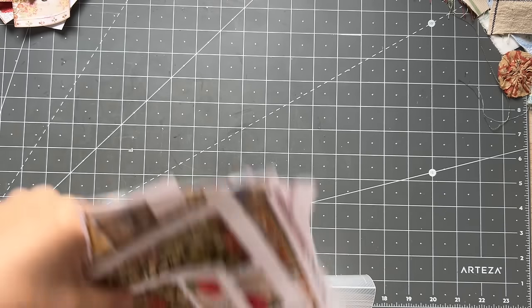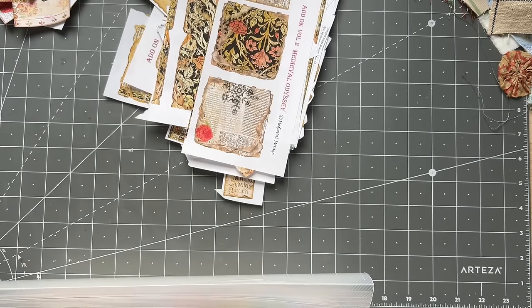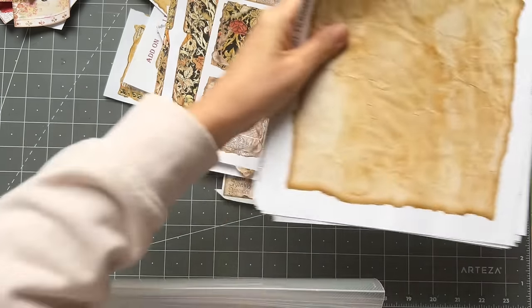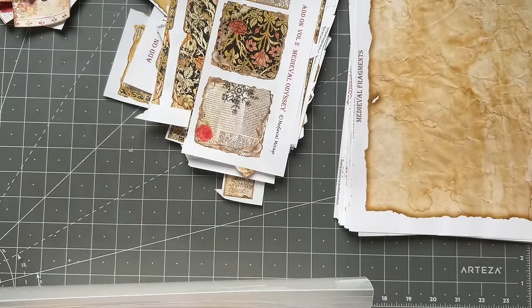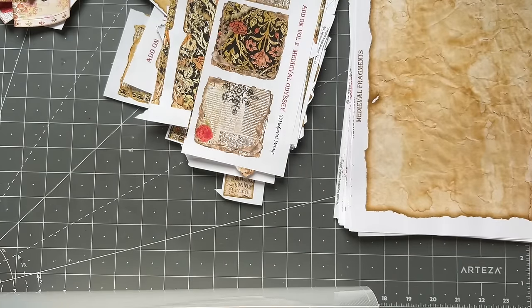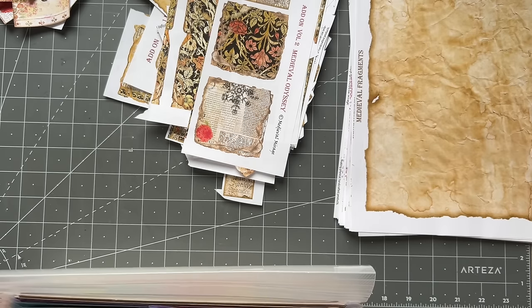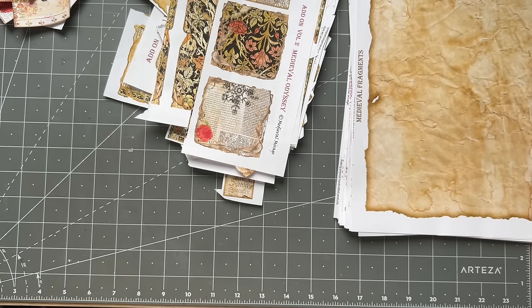I'm just going to do a fairly simple video today. I don't even remember the last things I did. I'm not going to push myself too hard to do too much. But I think what I do need to do is the jar for envelopes, which I did double-side print today.